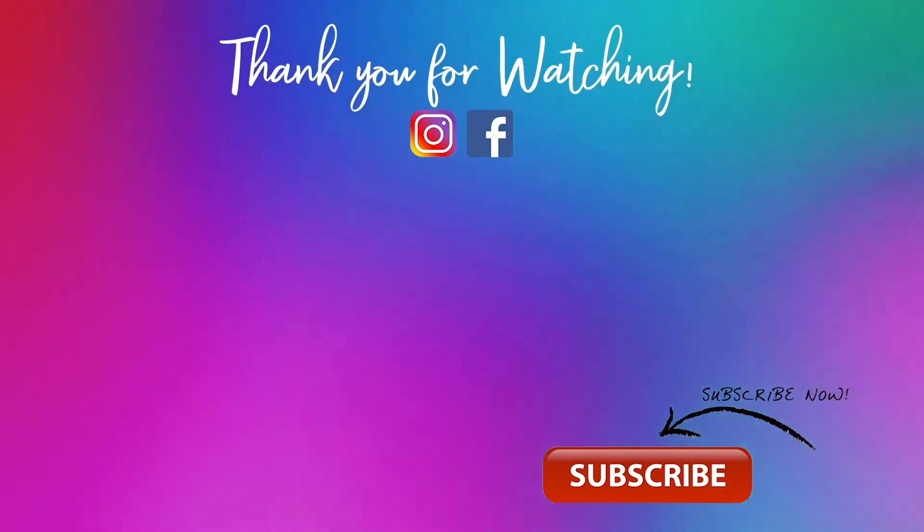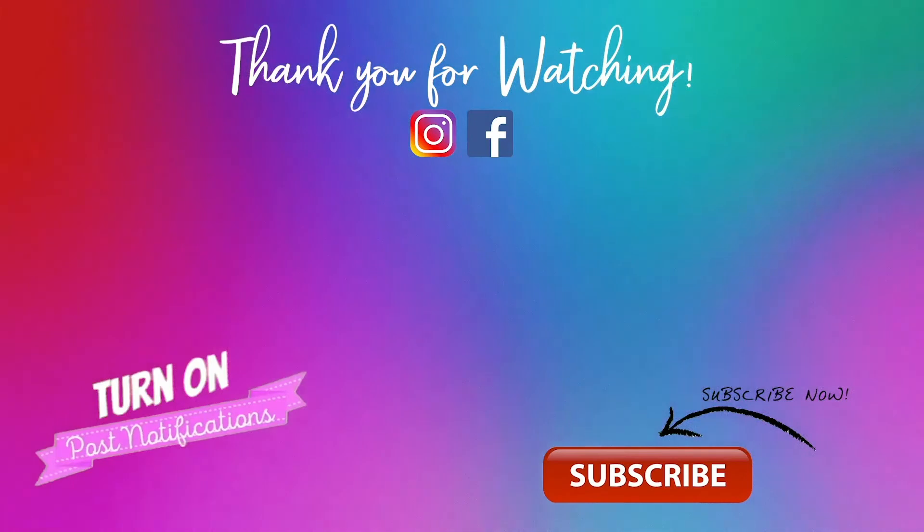Please let me know in the comments below how your ceviche came out. Thank you for watching. Buen provecho. Hit the like button, subscribe for more fun, and be sure to hit the notification bell. Bye.